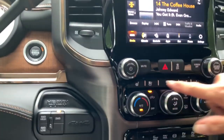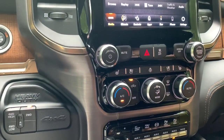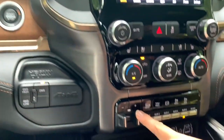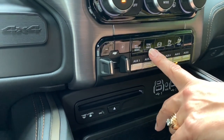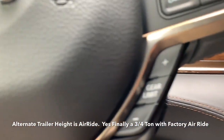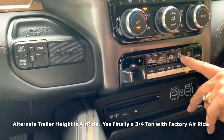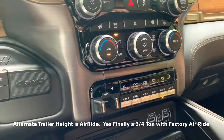Here you've got your heated seats, cooled seats, and heated steering wheel. Up here is new school, down here is old school as far as controls. Down here you have your integrated trailer brake, alternate trailer height, and your tow and haul button, which also enables your gears on the steering wheel so you can shift up and down while you're towing. You've got your exhaust brake — this one features both front and back.